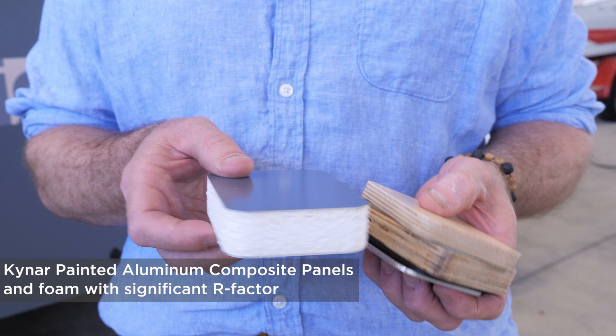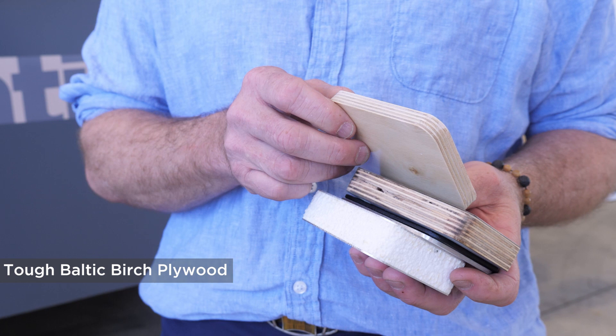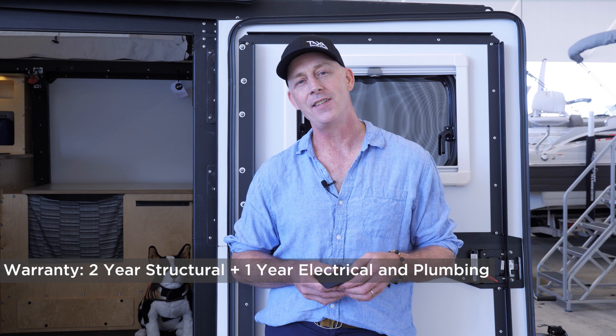Our cabinetry is made of Baltic birch — solid core infill. It's really tough as hell. Our cabinetry and countertops have a high pressure laminate surface. Because of the attention we pay in design and the premium materials we use, Taxa offers a two-year structural warranty on every habitat and a one-year warranty on the electrical, plumbing, and soft goods.